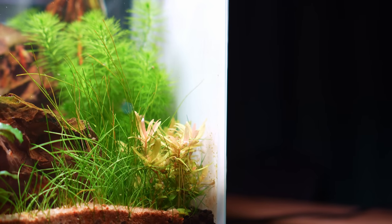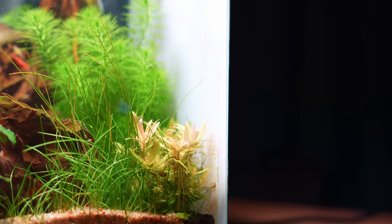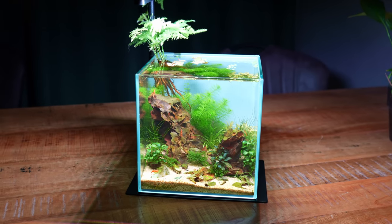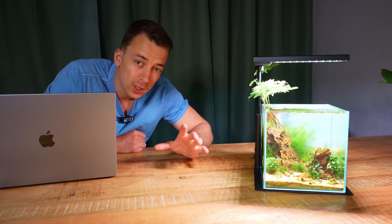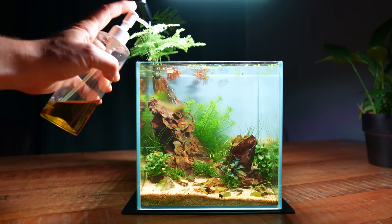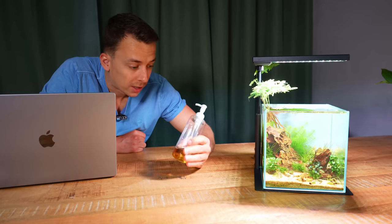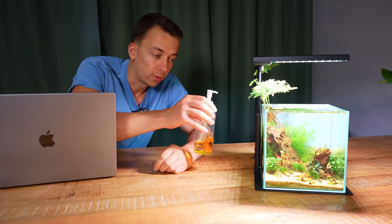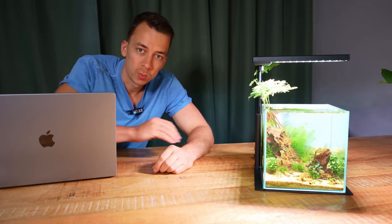I think the Ammania and the Blixa just want a little bit higher CO2 concentration. I am dosing a little bit of liquid fertilizer — very, very little. I'm currently using the APT Complete, which is a complete liquid fertilizer with all the nutrients a plant needs. I'm just dosing one pump every week. That's it — super simple.